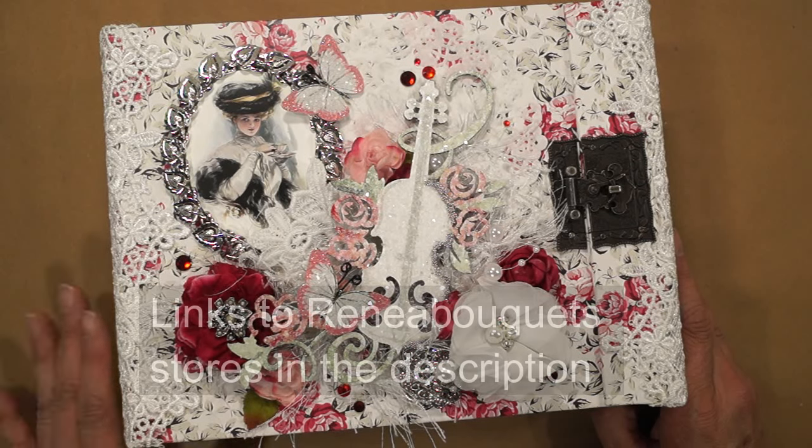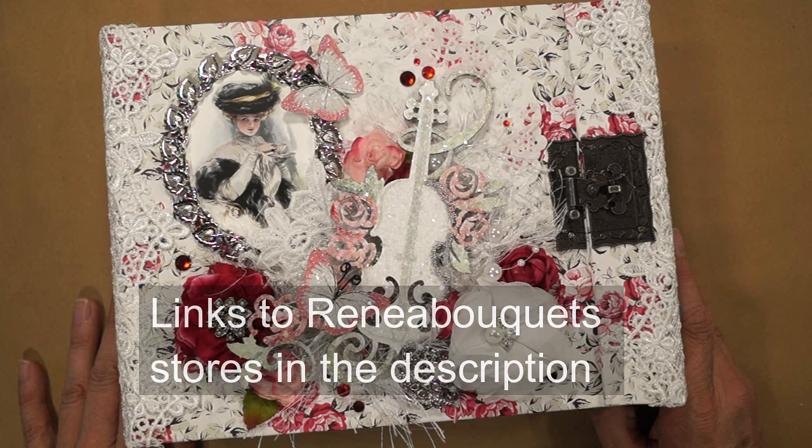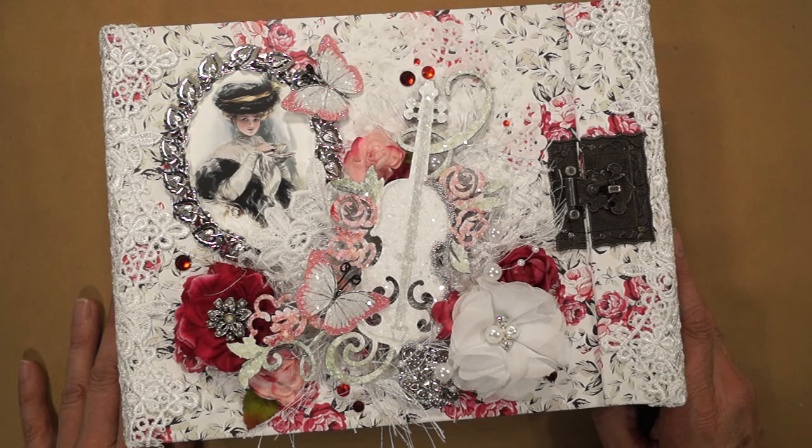And flowers and trims and trinkets. I hope you like it, and thanks so much for watching.